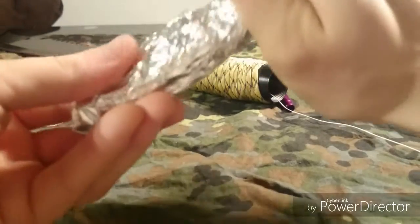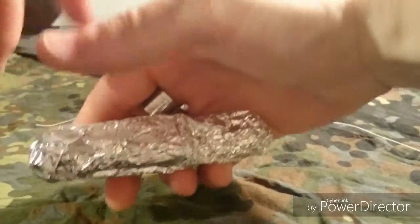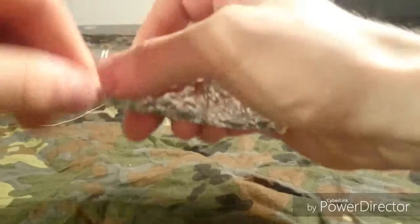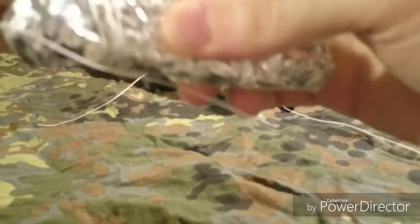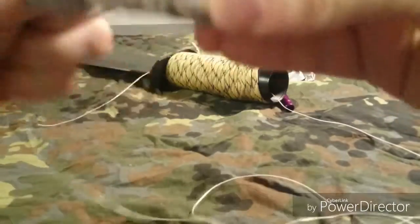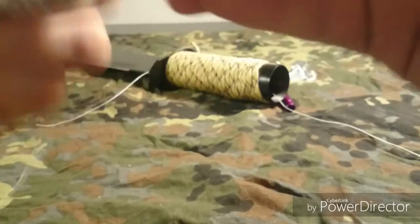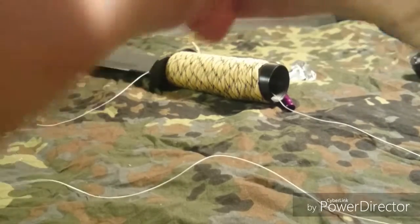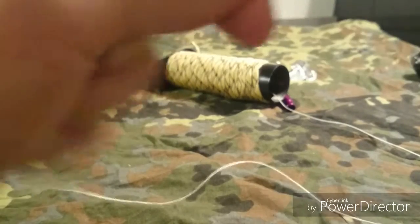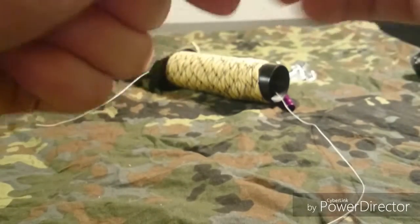First off we're going to compress the package a little bit more. Then we're going to start to wrap the dental floss around it like so, making it a nice tight fit — just crosswise, all around. This way you're going to compress the aluminum foil even a little more, so chances of getting this piece into the handle definitely increase.